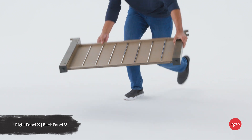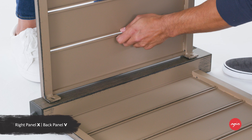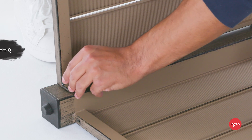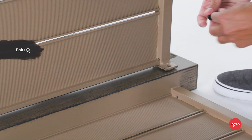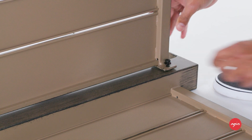Gather right panel X and lay it on its side as shown. Attach back panel V to right panel X using two quarter-inch by 20 millimeter bolts Q. Guide the bolts through the holes in the back panel and into the pre-drilled holes in the right panel and hand tighten two to three turns.